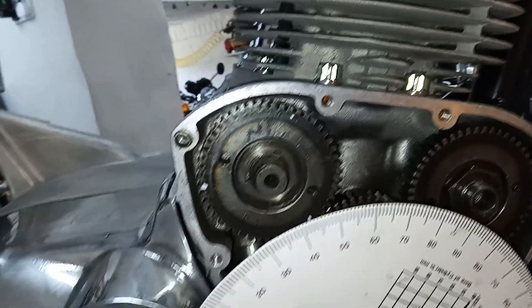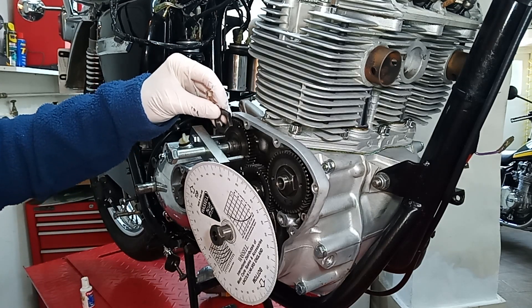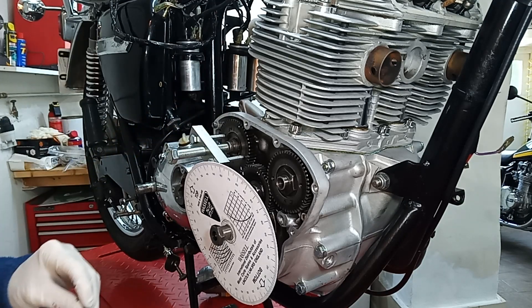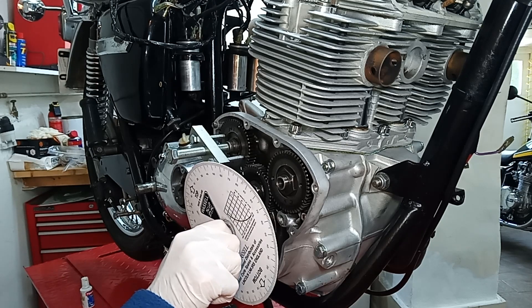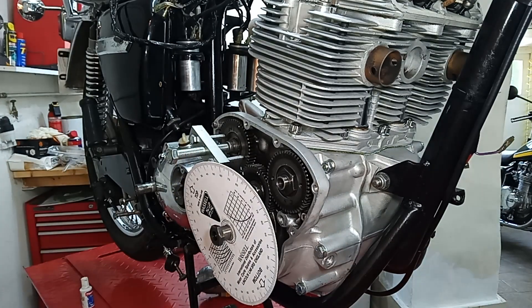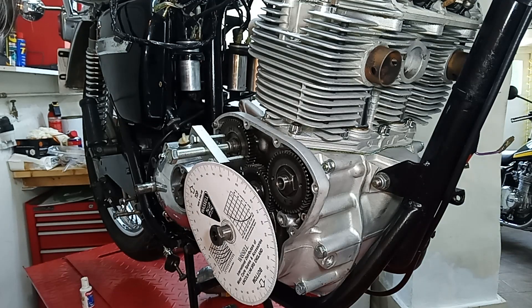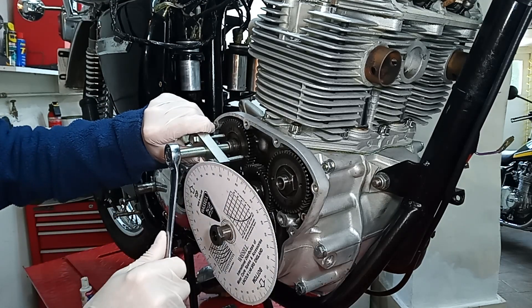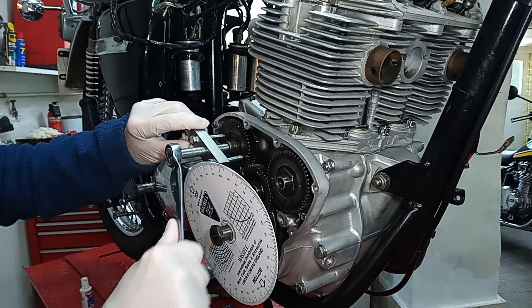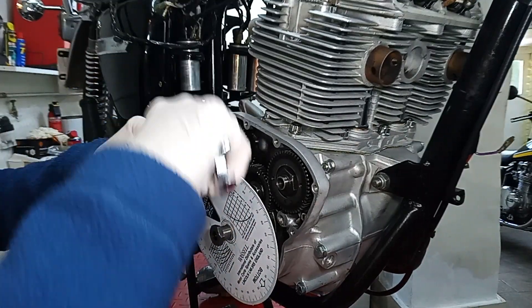I've taken the nut off the inlet camshaft — don't forget it's a left-hand thread. I didn't do it up fully before because I thought we might be taking it off. I've left the timing degree disc in position to save me having to redo the top dead center work, though it's a bit in the way. The puller is now screwed into the two holes and it will slowly pull the camshaft pinion off. You probably heard it click — that's like breaking the seal.